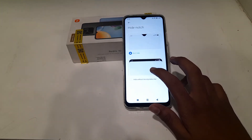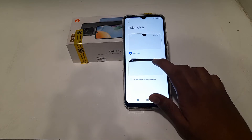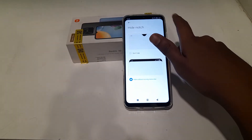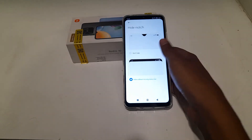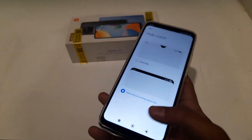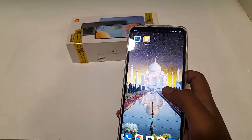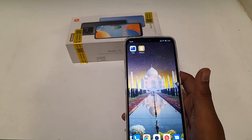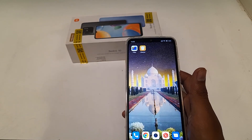Click on Hide Notch. If you don't want it, to turn it off, click here. You can see Hide Notch is now off. So I think we have understood how to turn off Hide Notch in Redmi handphones.